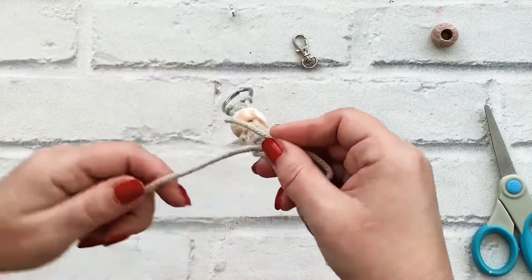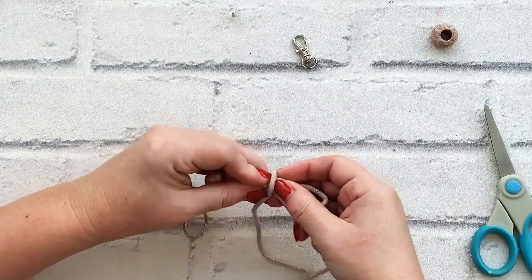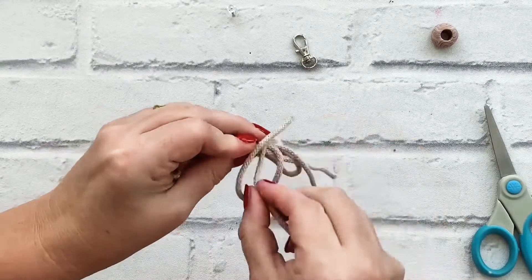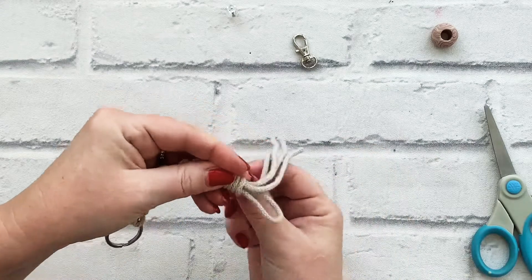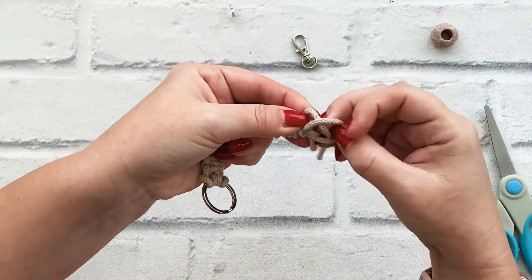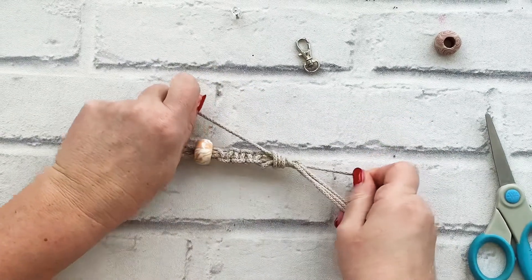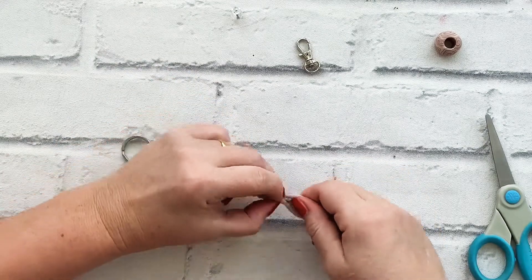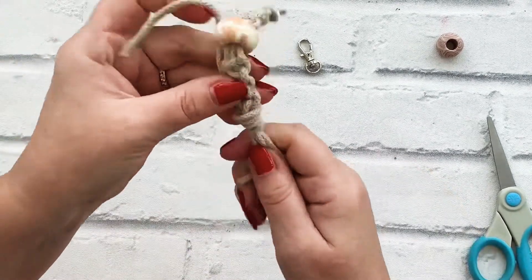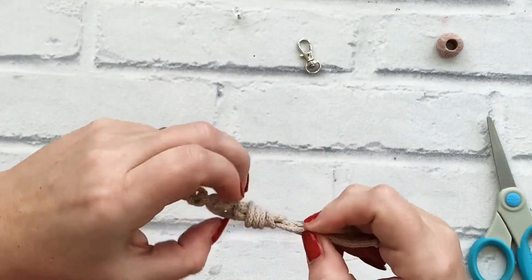I'm going to unpin that now, and then with the longer cord I'm going to wrap around all of these cords — let's do this three or four times: one, two, three, four. Then find your loop and put that tail through your loop. Have that tail that you had at the beginning and pull those through to secure your wrap knot. That one cord has gone through the wrap to hide it and make it secure.